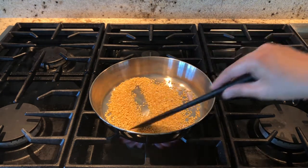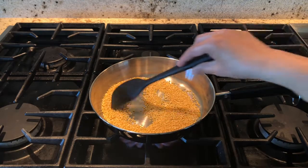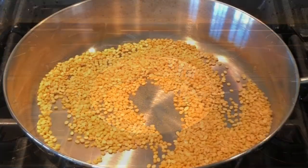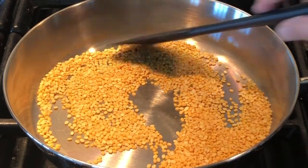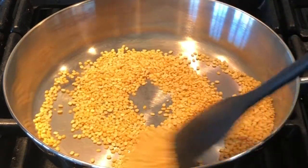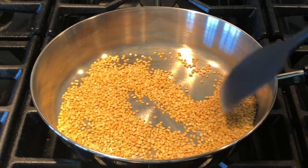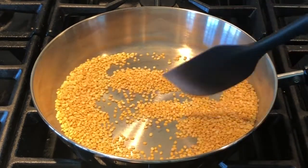Please do this on medium flame so the dal doesn't get burnt. Stir it gently in the pan so the dal gets roasted evenly. When the dal is golden brown, you can switch off the stove.